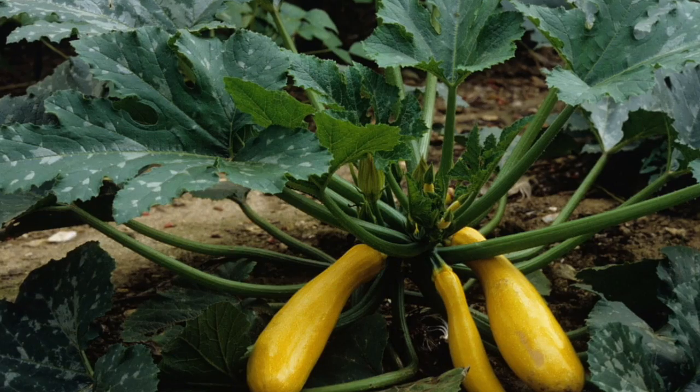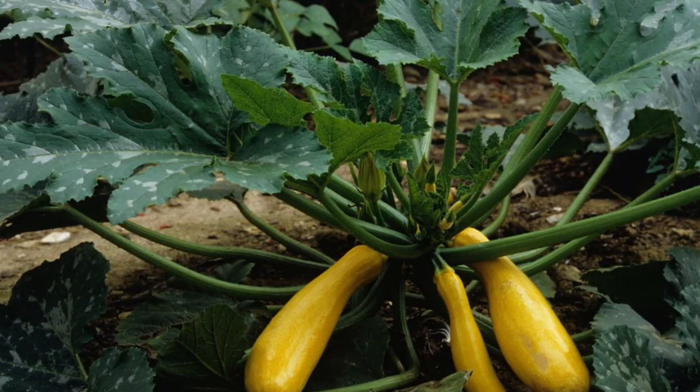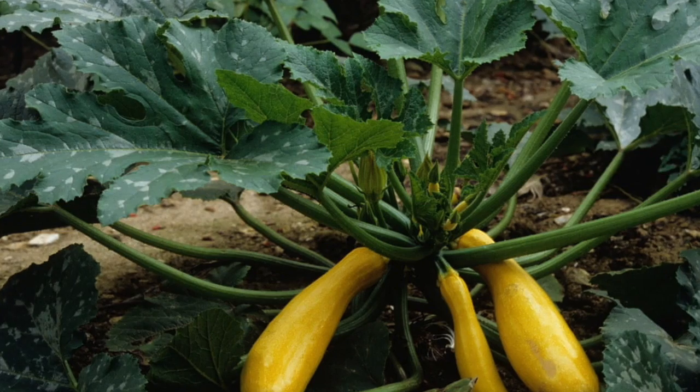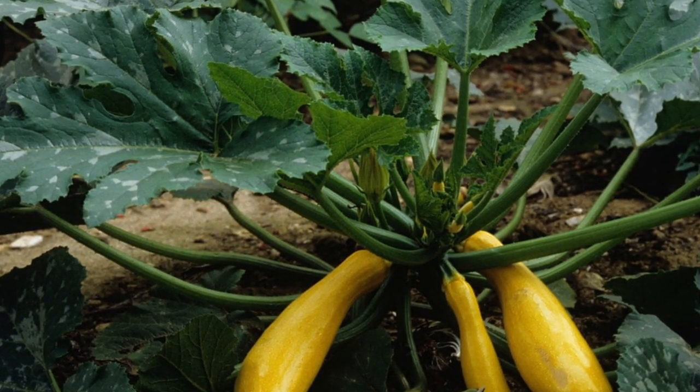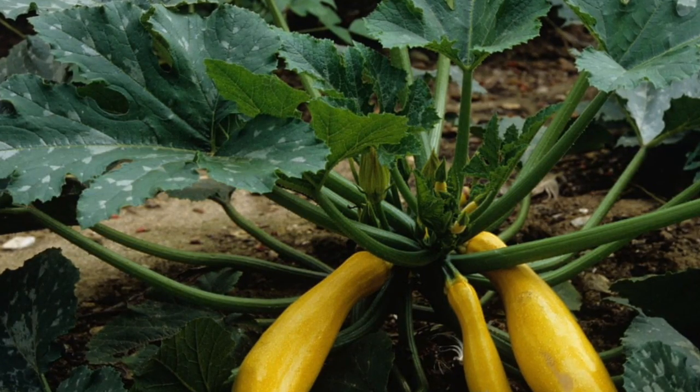Zucchini have been grown for thousands of years, having first been cultivated by Mexican farmers. Zucchini and summer squash are part of the three sisters: corn, beans, and squash.